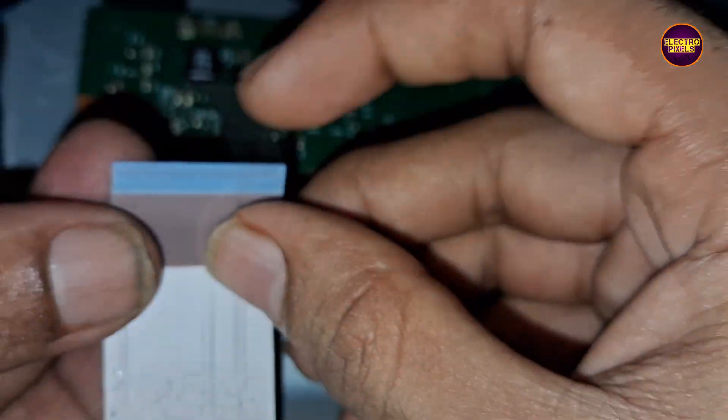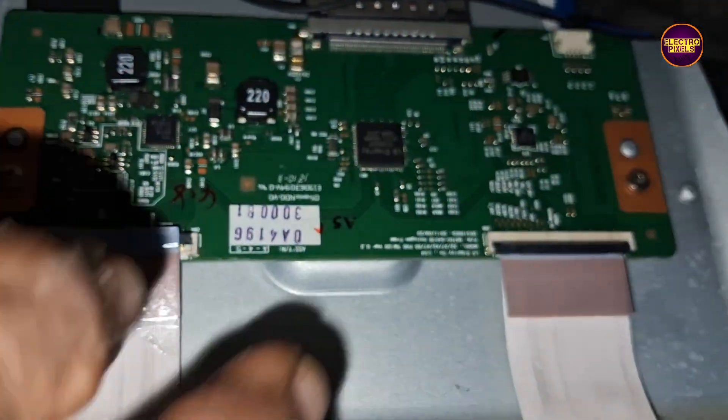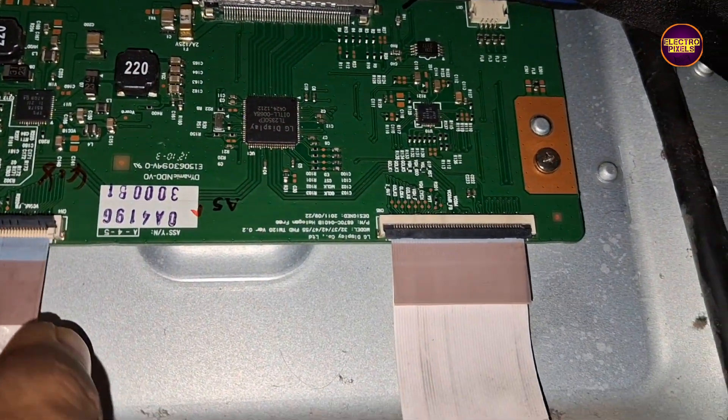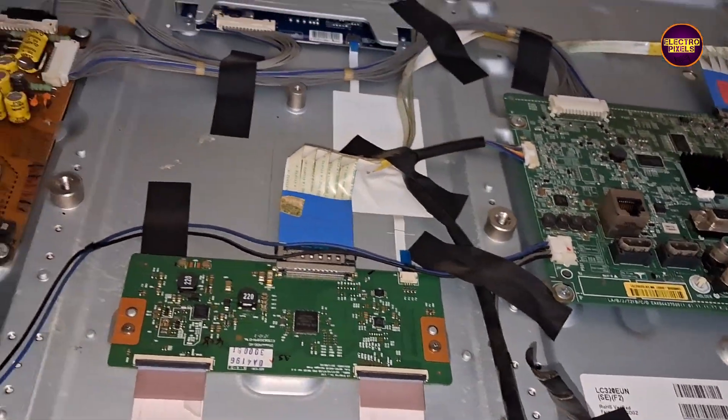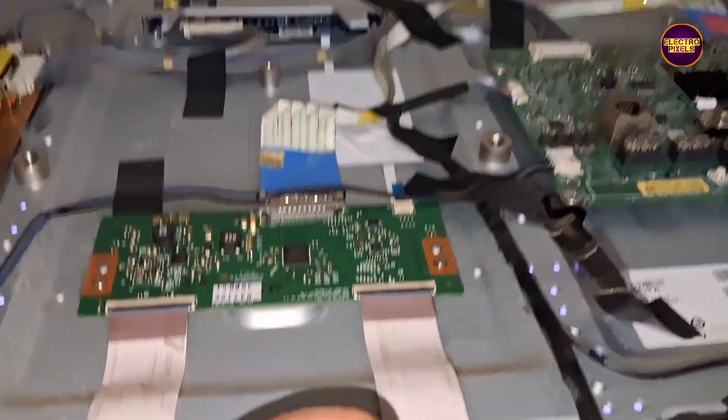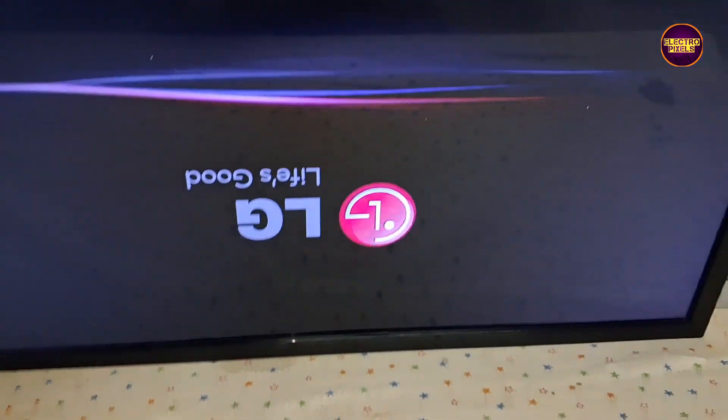Always remember that this is just a temporary solution. The permanent solution is always panel replacement, and we can't predict how long the display will work using this method — it completely depends on user luck basis.